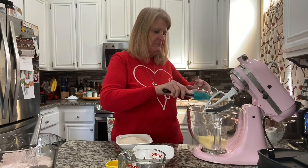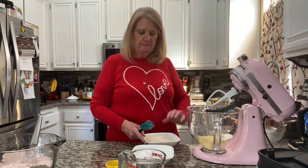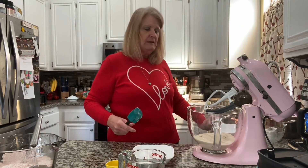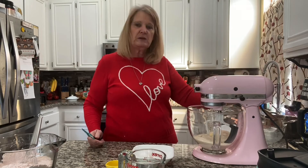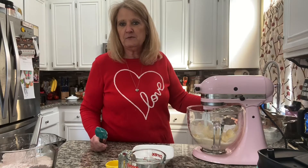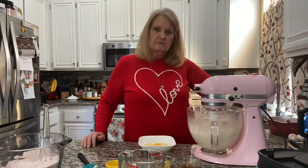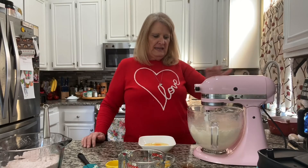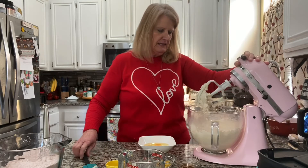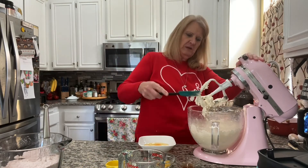One cup of butter, softened, and two cups of granulated sugar. We're going to let these go for three to four minutes so it's nice and fluffy. Start on low, get it nice and mixed in, and then turn it up to medium for about three or four minutes. That's been just a little over four minutes. Now I'm going to scrape down the sides and scrape off the beater a little bit.